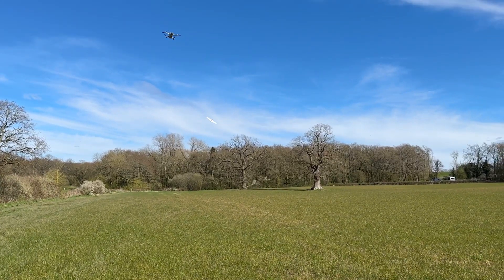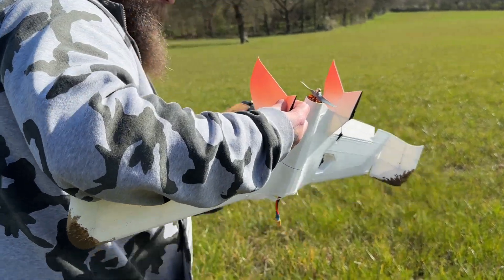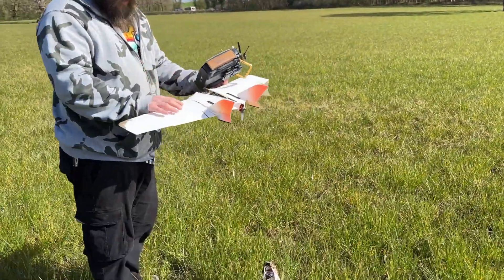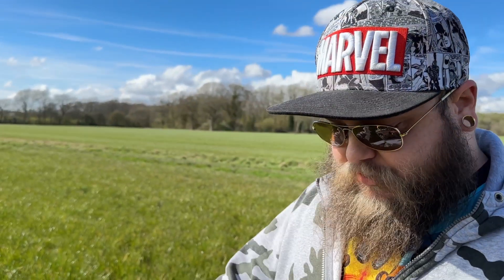I just want to stop the video right now to mention that the reason this aircraft kept on crashing was because I had originally thought I had the correct motor to propeller ratio, but apparently my calculations were completely wrong.